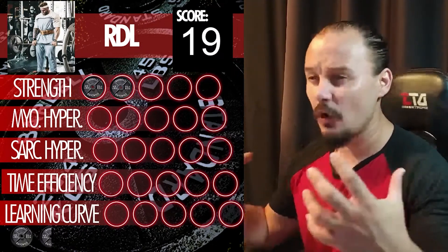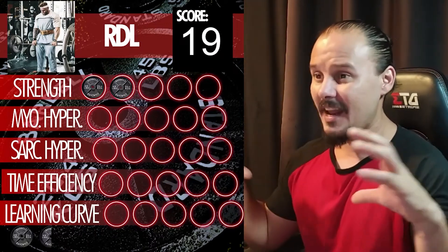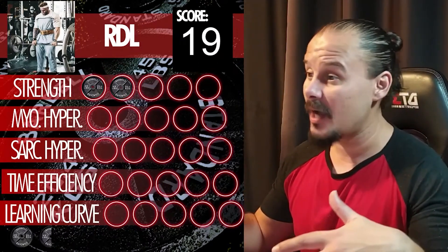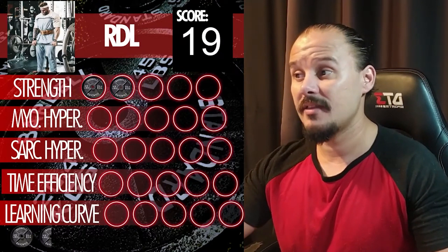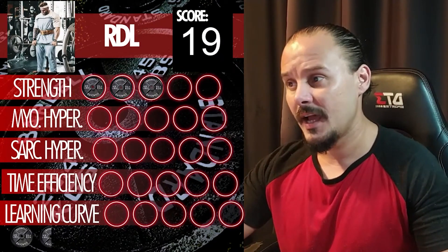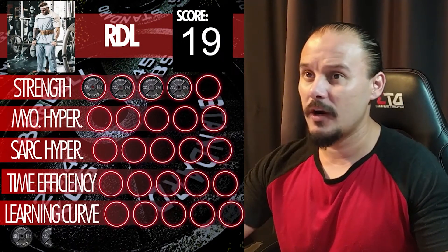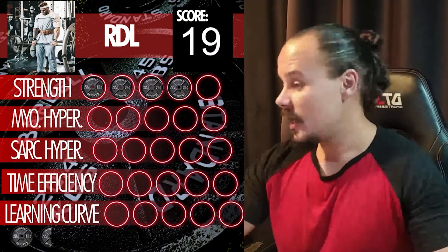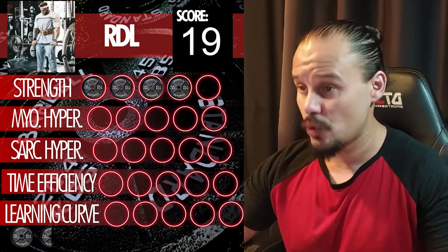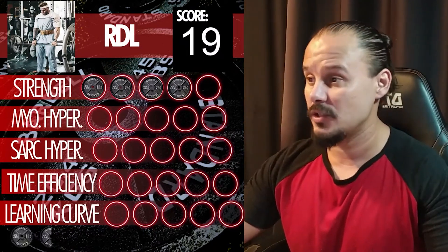RDLs still impose a ton of pressure on your spinal erectors and everything else. They force your upper body to be as tight as possible to maintain a stable position and protect your spine. For strength, I'm going to give it a four — a four is more sensible because I gave a four and a half to low bar squats before, and low bar squats are more conducive to strength than RDLs.